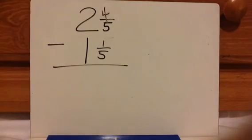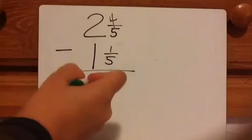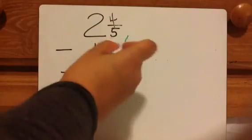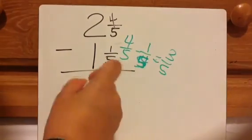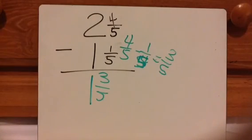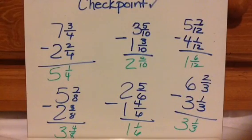2 and 4 fifths minus 1 and 1 fifth: we have 2 and 4 fifths and we're going to take away 1 and 1 fifth — take away 1 whole, take away 1 fifth — left with 1 whole and 3 fifths. Written out: subtract the whole pieces first, 2 minus 1 is 1; 4 fifths minus 1 fifth is 3 fifths. Answer is 1 and 3 fifths. Subtraction is so much easier! Work these problems, check them, and be sure to watch the next video on the same topic.